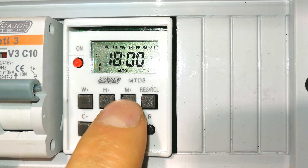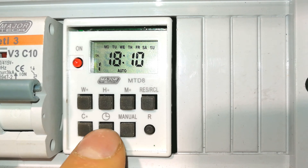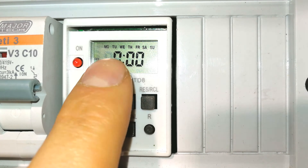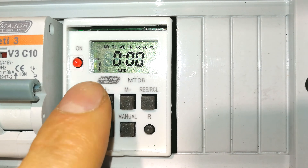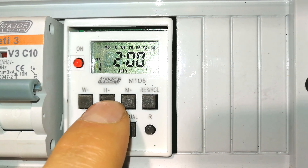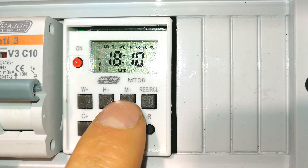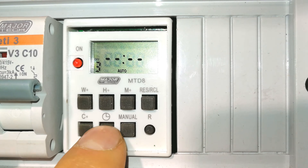Now I need to set the OFF time. Press the timer button — you can see the off indicator. I'll also set the off day to every day. Keep in mind: if you set ON for every day but OFF for only Wednesday, it will only switch off on Wednesdays. I'll set the off time by scrolling to 18:11, so the timer is actually only on for one minute.